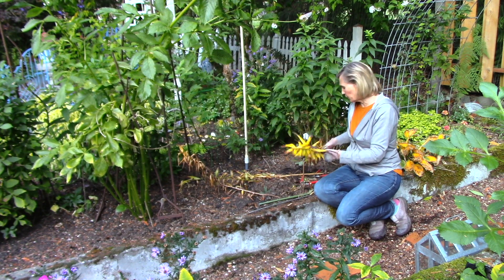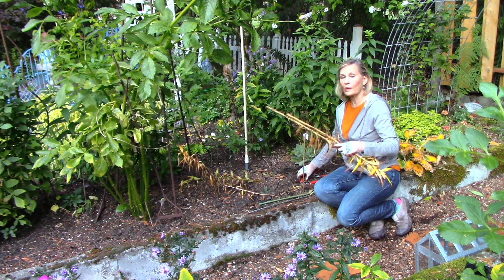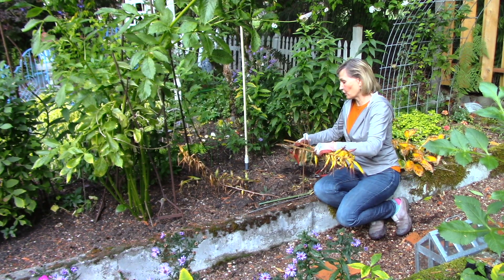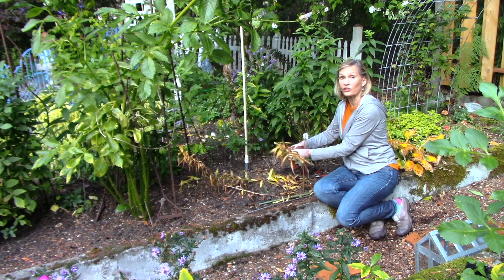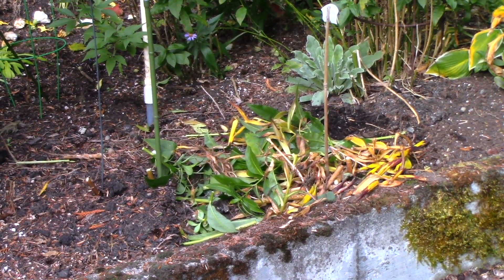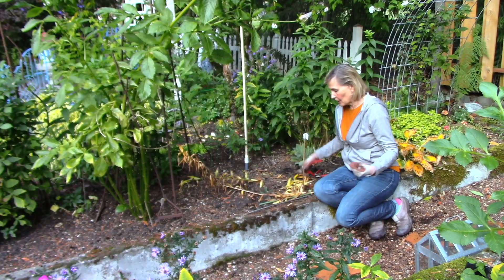Now when I'm cutting off these lily stems, rather than carry them over to the compost pile, I'm going to do something called the chop and drop. I have chopped them and now I just drop them and let the cut stalks and brown leaves sit around the plants to act as a natural mulching material.